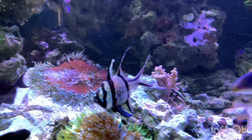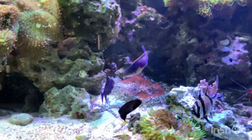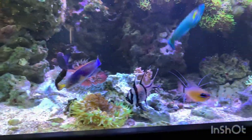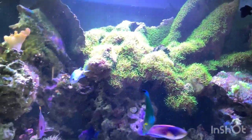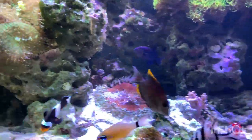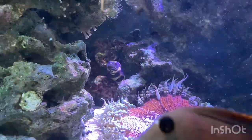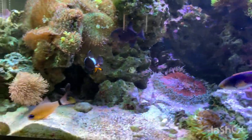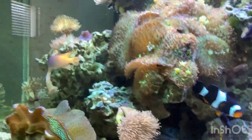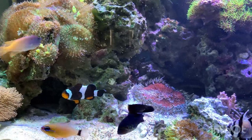The only one that's a real problem is my tomini tang, who I named Timmy because he is extra special — he's hiding out somewhere right now. Another fish I'd recommend is an engineer goby. These guys are pretty awesome, but once they get really big they can knock over rocks and stuff like that.